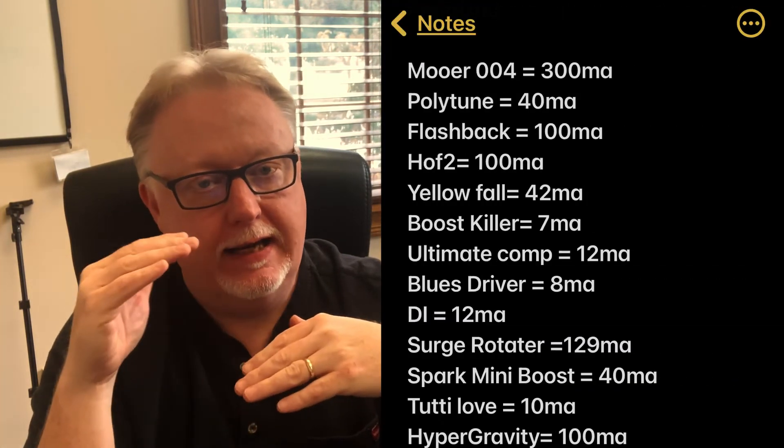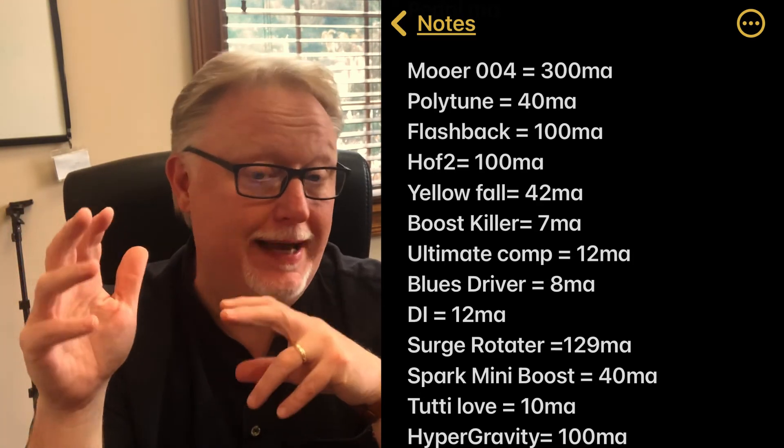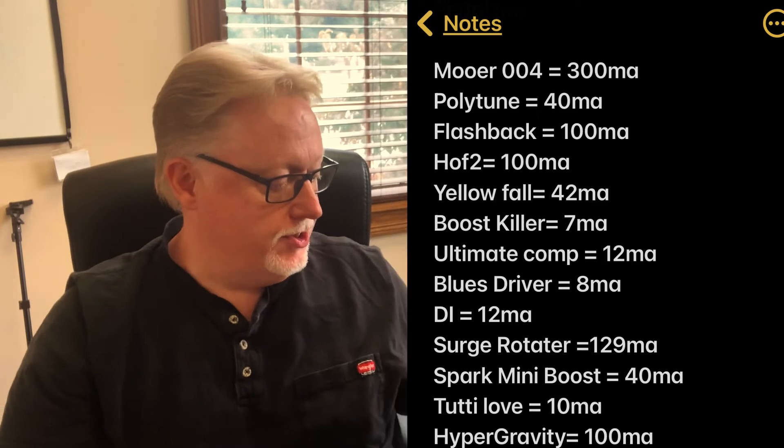That's the first thing I do — write on the end of the pedals how many milliamps they take if they don't tell me already. To build in some redundancy, I also use the Notes app on my iPhone: I put every pedal I own in there and right next to the name I put the amperage. I do this just in case the Sharpie rubs off, and because I switch pedals on and off my board sometimes — it's a pain to have to hunt down the manual just to find out how many milliamps a pedal needs.